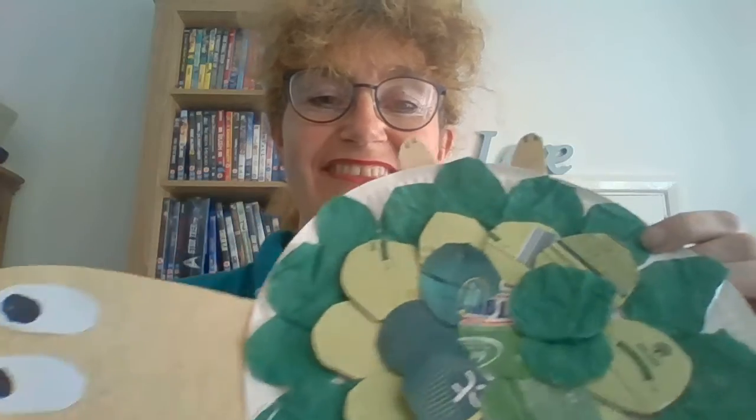So we've got two eyes and we're going to stick those on the turtle's face, and then the turtle will be able to see which way he's swimming. Here's our turtle — have fun making a turtle at home today! Bye bye!